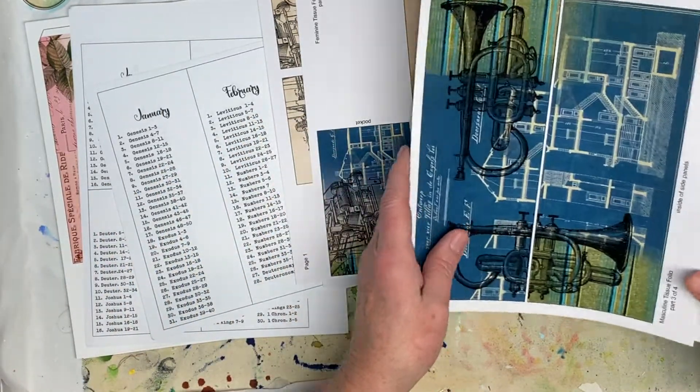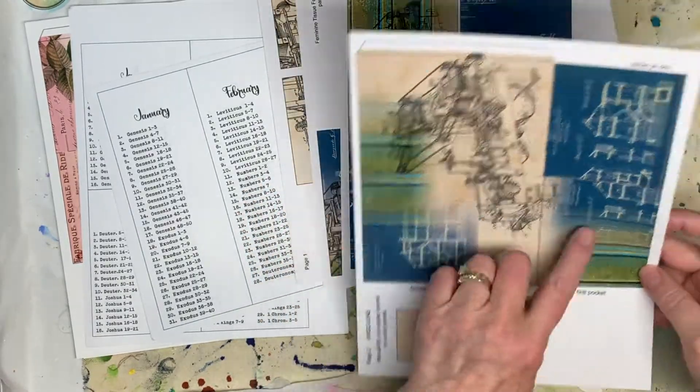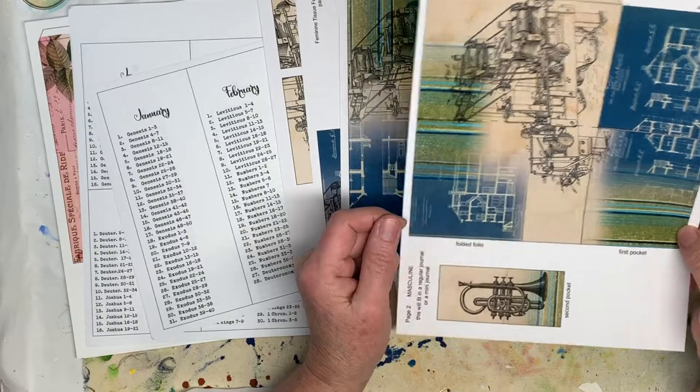So here's the pieces and parts to that. And then here's the kit that you can make to fit into a junk journal if you want to do that.